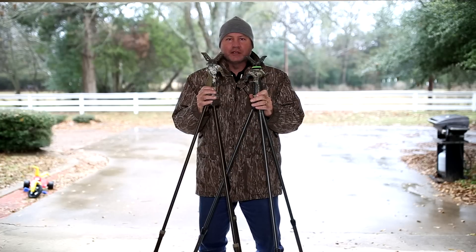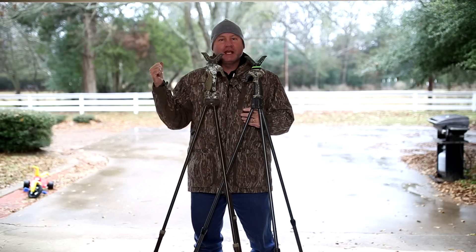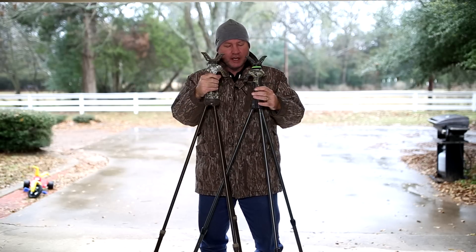Hey guys, welcome back. Todd Huey here with Lone Star Boars. We were supposed to be out on the range today filming some stuff, but it is extremely windy, it is raining, and it is cold, which is great for hunting, not so much for filming stuff on the range and the camera equipment. So we're going to talk about something.